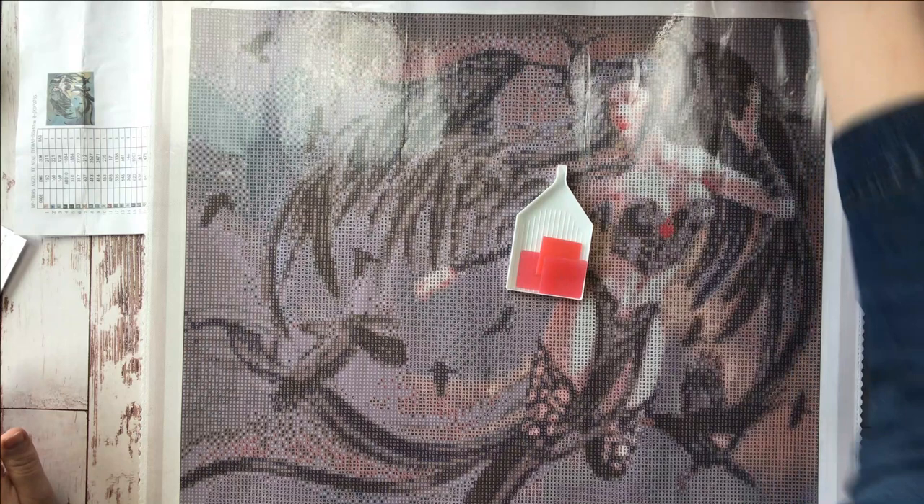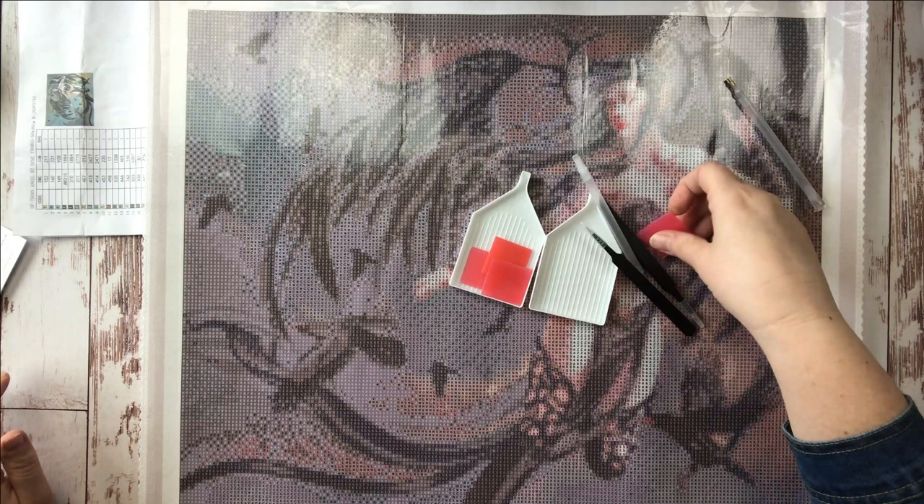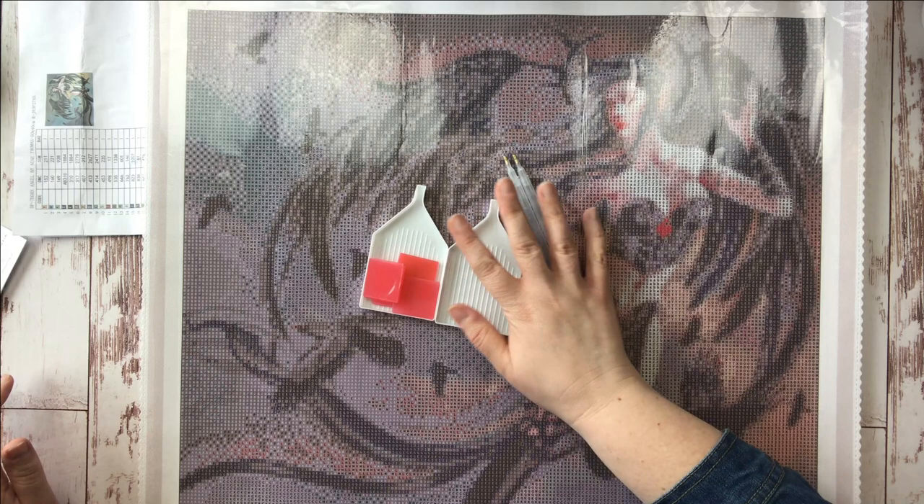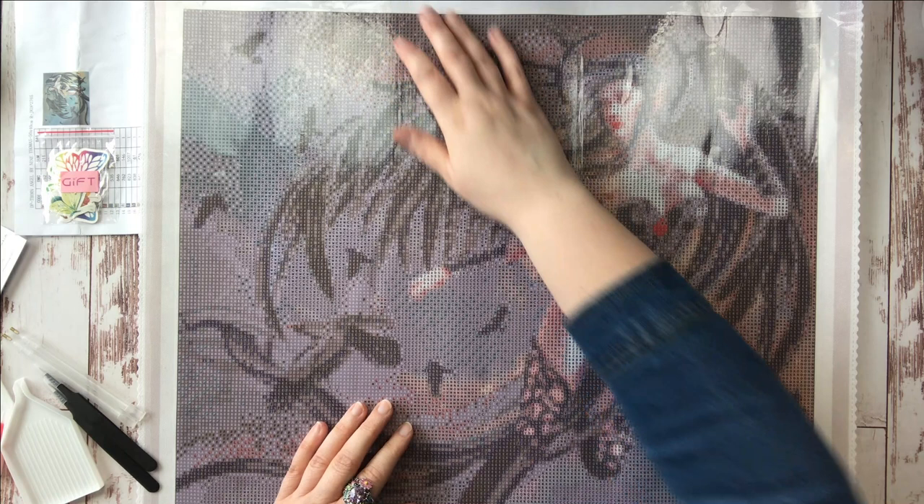I also received in this shipment some tool kits. DIY Moon is always very generous — I got a ton of pink wax, two sets of tweezers, two sets of pens with a three-placer on the end. I'll show you how to use those in a second. I also got a free gift with some stickers, which is always fun.